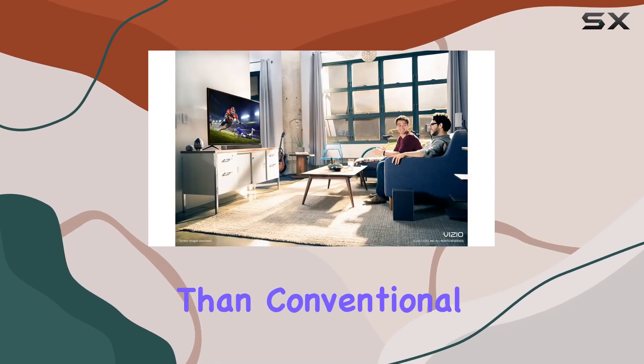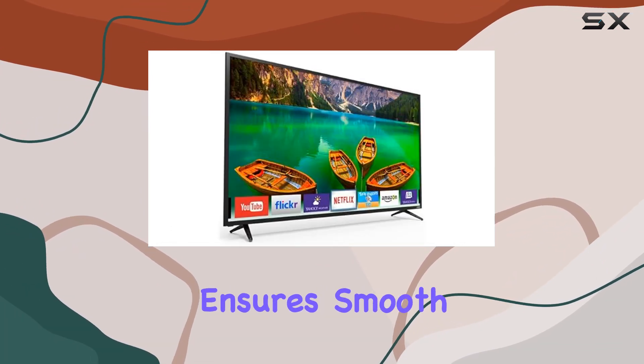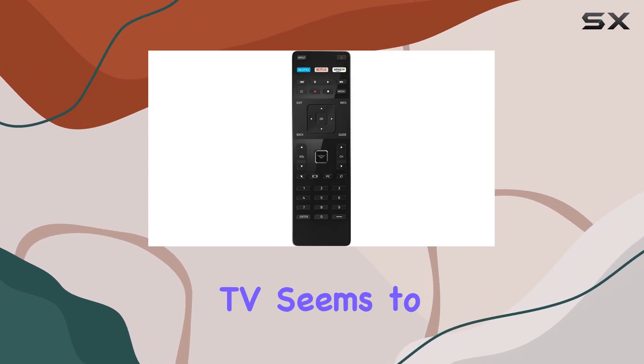This smart TV is more energy efficient than conventional LCD TVs, potentially saving you more on your energy bills. The 120Hz refresh rate ensures smooth motion for an enhanced viewing experience.